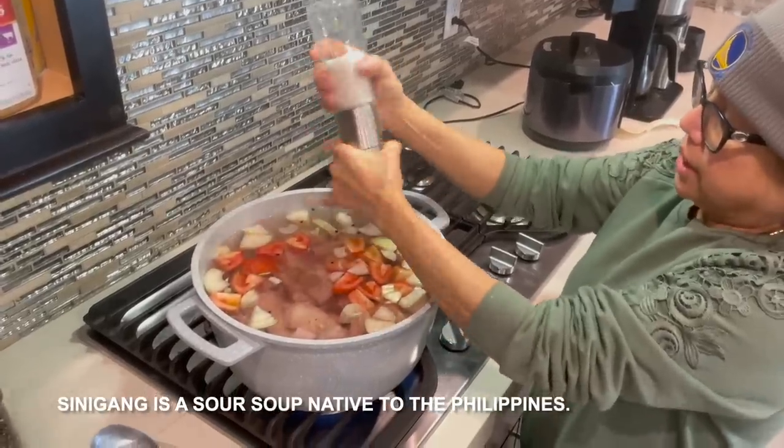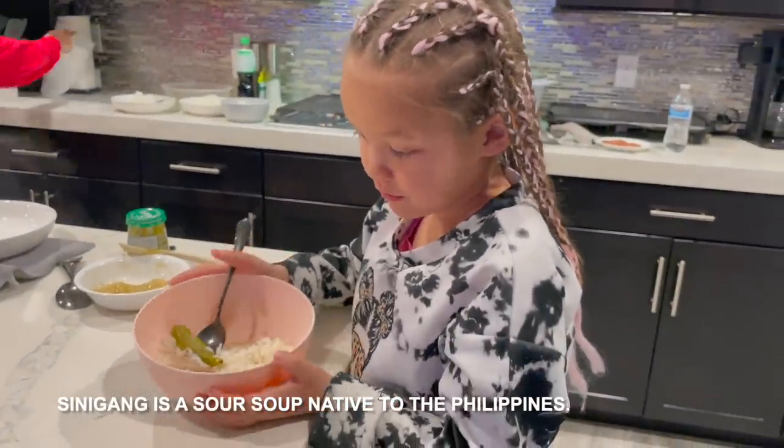Today's video is going to be super fun. It is Lola cooking sinigang for our family. Sinigang is a Filipino soup. It's our favorite meal ever.